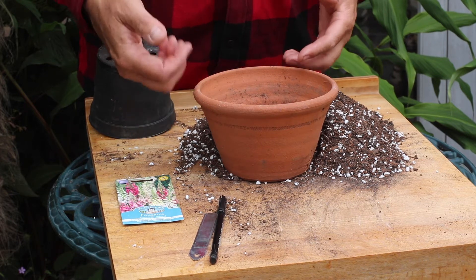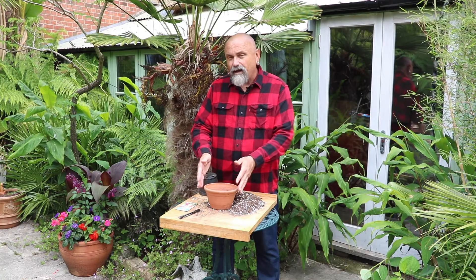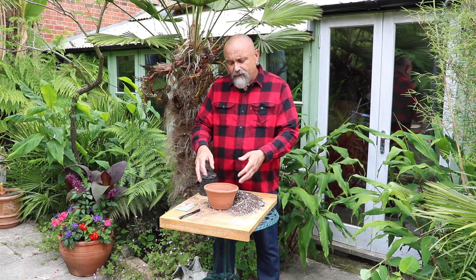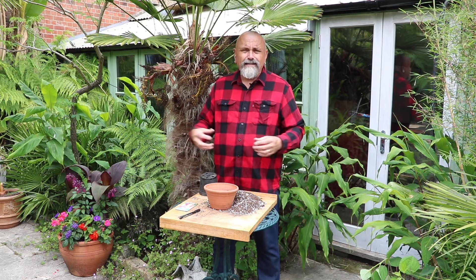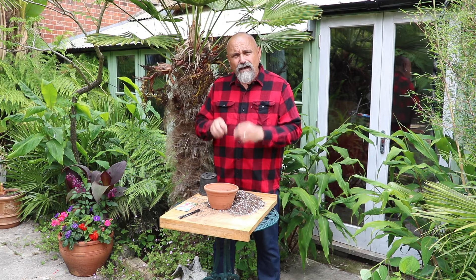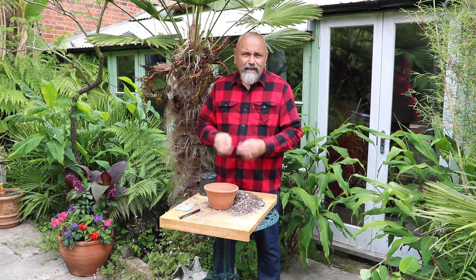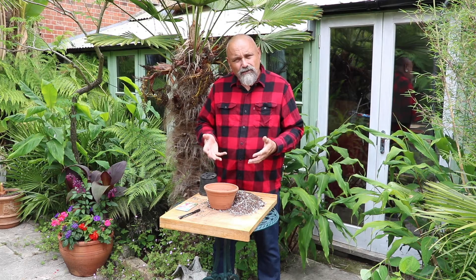This is a seed pan terracotta flower pot, which means that it's slightly shorter and quite wide in the neck. The reason I would choose to sow into this sort of pot is that the terracotta will actually wick away or pull away some of the excess moisture from the seeds, which will help them germinate. So you can water it really regularly and the excess will be taken away without the seeds becoming waterlogged.